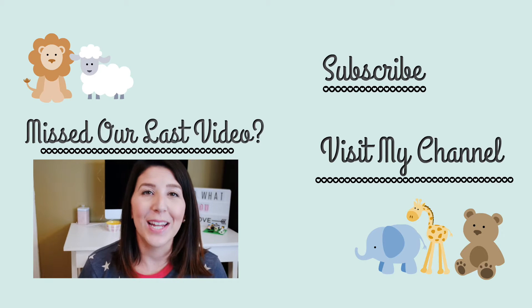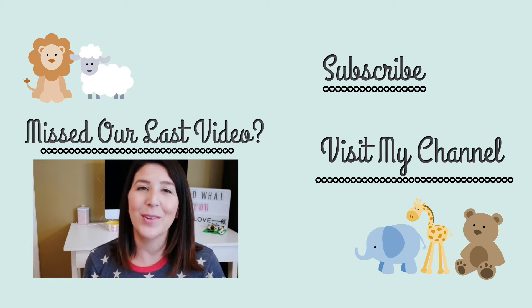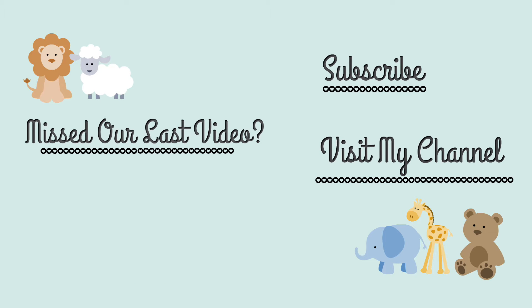Hey everyone, welcome back to my channel. Today we're going to take a look at some items that will really help when you're spending some time outdoors with your kiddos. You guys may have noticed that all of my background stuff is taken off the walls — that is because we are moving. So definitely be patient with us as we're moving and getting everything squared away, but I just want to give you guys a heads up in case you were wondering where all of the decor was.